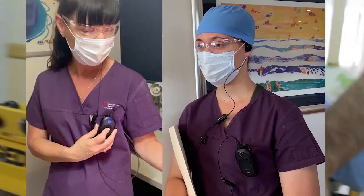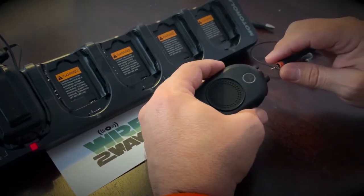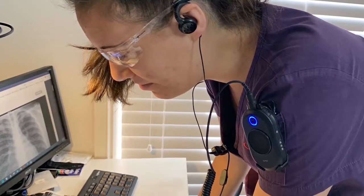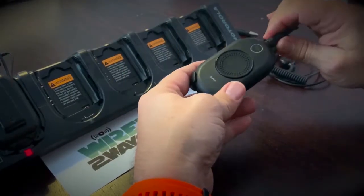By connecting your team, allowing you to keep your distance, and increasing your productivity, this radio will help you reduce errors, respond quickly to team members, provide a better all-informed service, and reduce your organizational drag.